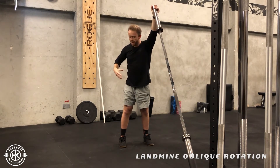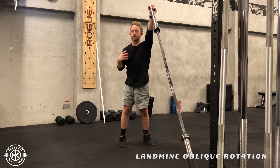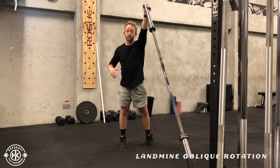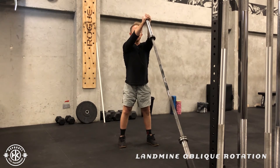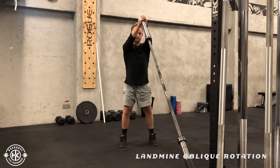The second version is allowing your hips to assist with the rotation. This is more sport-specific and it's going to allow a bit more power, so you can add more weight to the movement. As you rotate to the side, your hips now turn — you use them to assist and come back up.